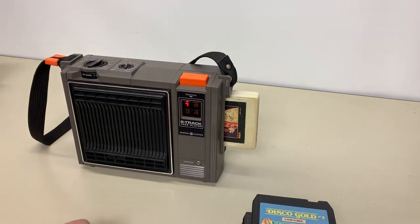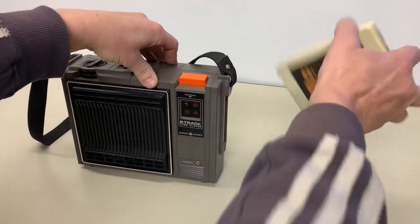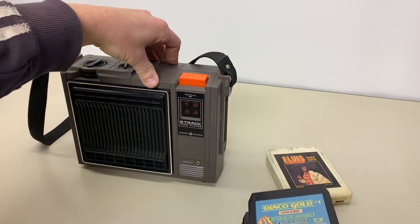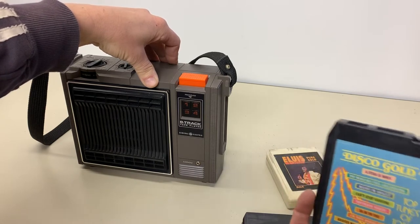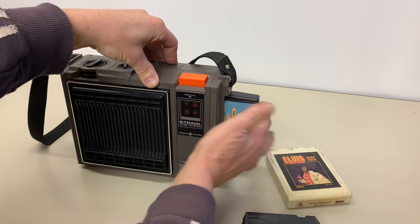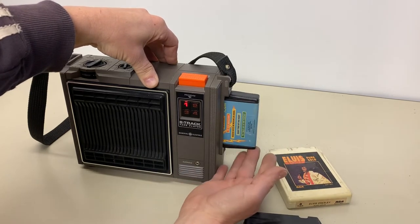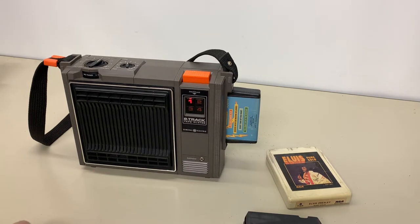The heads seem to be in pretty good alignment. I don't hear any crosstalk. The only issue I've found — and that's typical of most 8-track cartridge players — is that once inserted, sometimes they have to be adjusted just a little bit. A little bit of lift there and it works just fine.